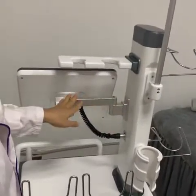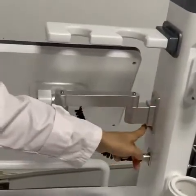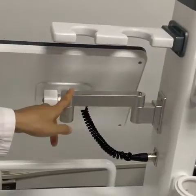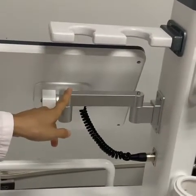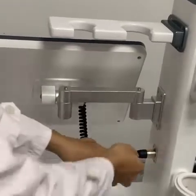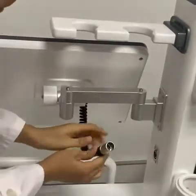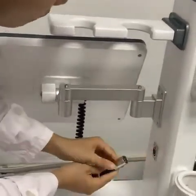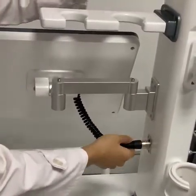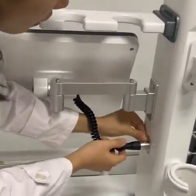The last step is the screen. First, install these four screws well. And the second step, install this part well. For the last step of the screen, we can match the hole here and then press. You will hear a sound. And when you want to remove this part, you should press this silver button first.